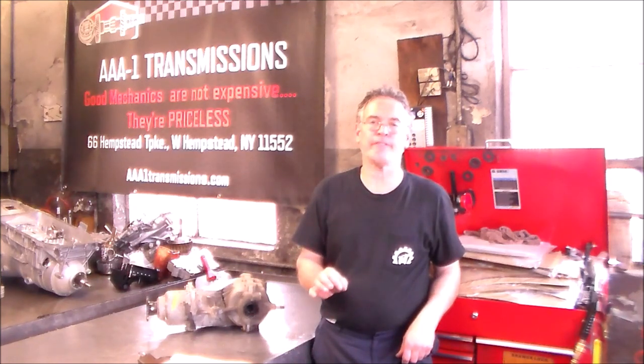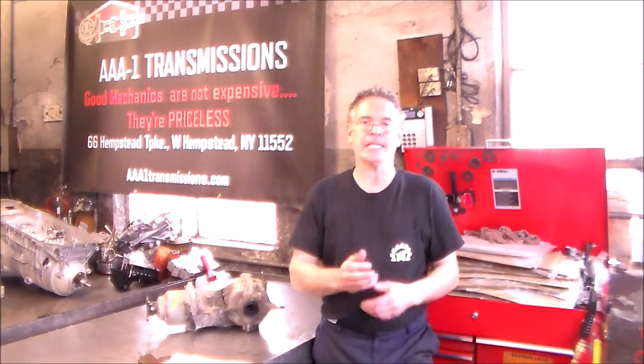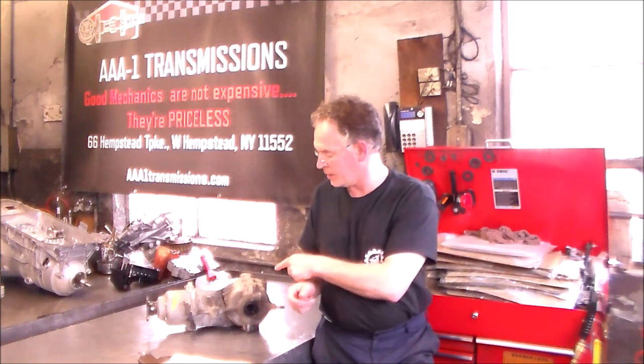This is probably going to be just a quick video to show you how important on all-wheel drive vehicles tire size is, because that is the reason why we got this job in. Somebody put the wrong size tires on the front, and this is the result. I'm going to give you a close-up shot of this — this is the result of wrong tire sizes.